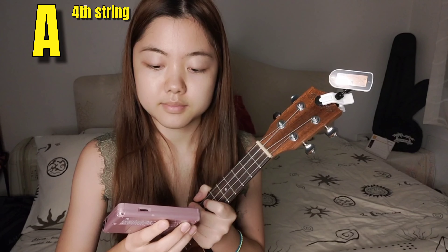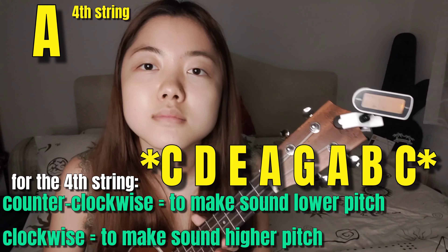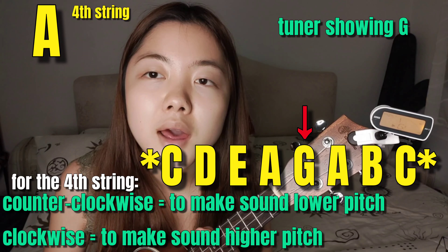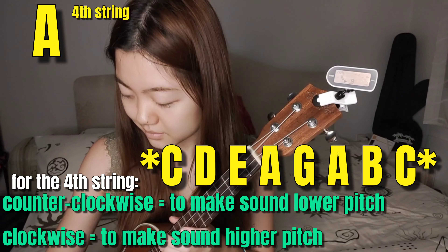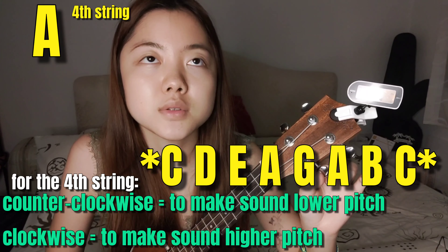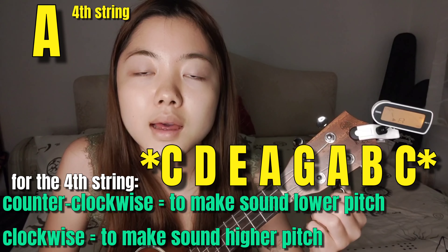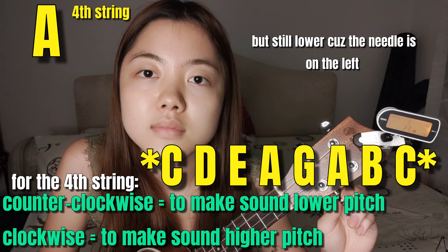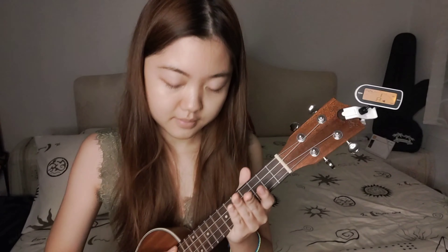The last chord is A. This is the sound of A. My tuner says G, so I have to go up because this sound is kind of lower than the A I just heard. I'm going to move this peg clockwise. Now I've got an A right now — the needle is in the middle of the screen. I got the right sound and I can finally play the song!